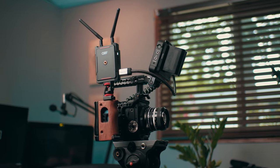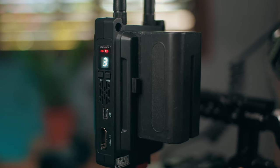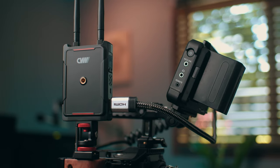Hey everyone, Dan Ludeman here with Ludeman Productions. Today I wanted to talk with you guys about this amazing little unit that has helped simplify and streamline production for us. This is the Swift 800 from Crystal Video Wireless — an amazing wireless transmitter. Let's see what this thing can do.